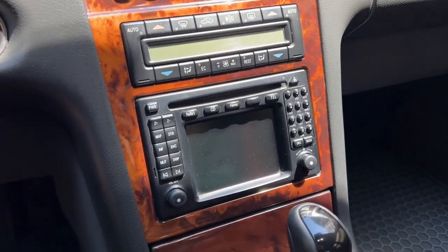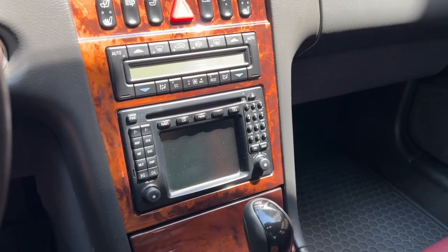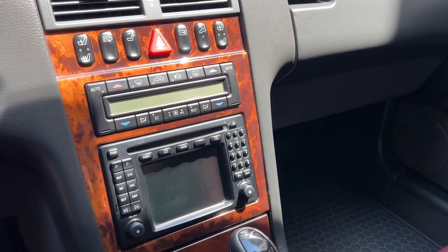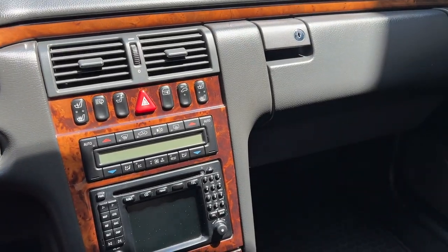If you have a W210 with COMAND navigation, you will have a factory auxiliary port inside the glove box. This will allow you to connect your phone to the radio and stream your own music, which is nice. However, there is really not a nice Bluetooth solution.